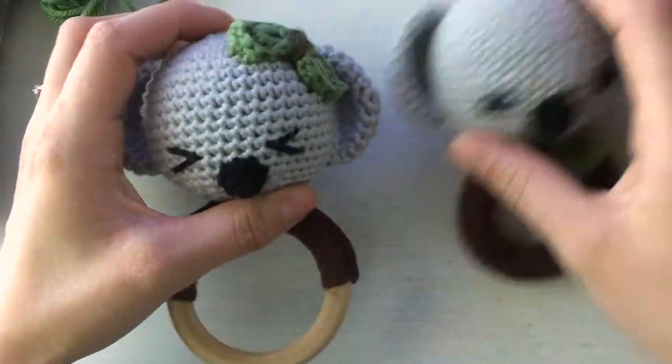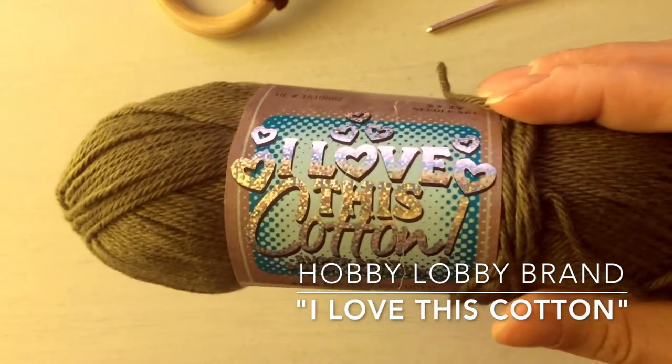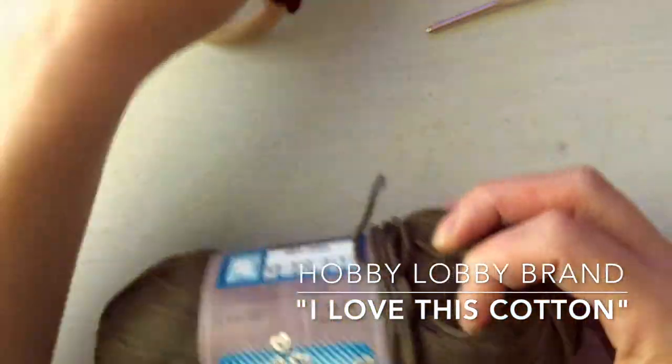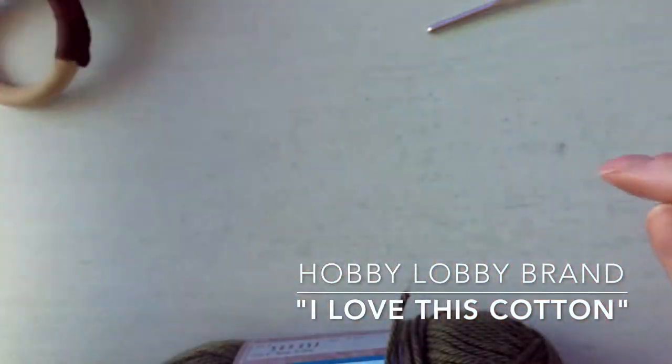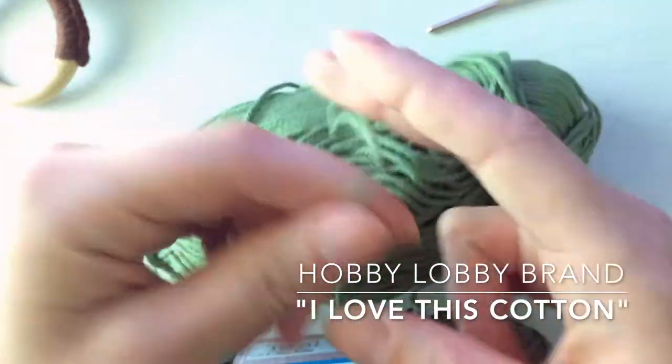So let's just get into it. You'll need a 3.5 millimeter hook — I used Hobby Lobby brand, I love this cotton. This color is olive and that's just for the center part of the bow, so you really only need a tiny bit of that. And then this is called sage — they're both cotton yarns.